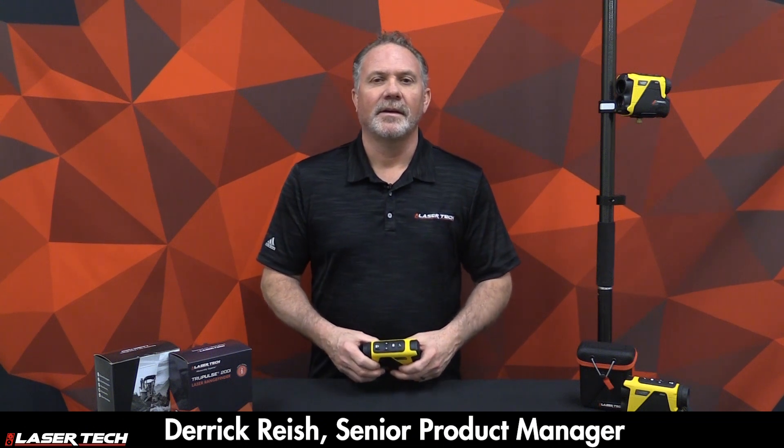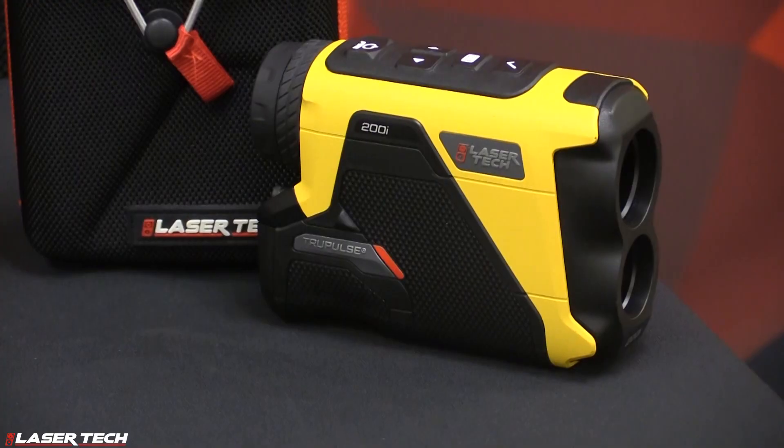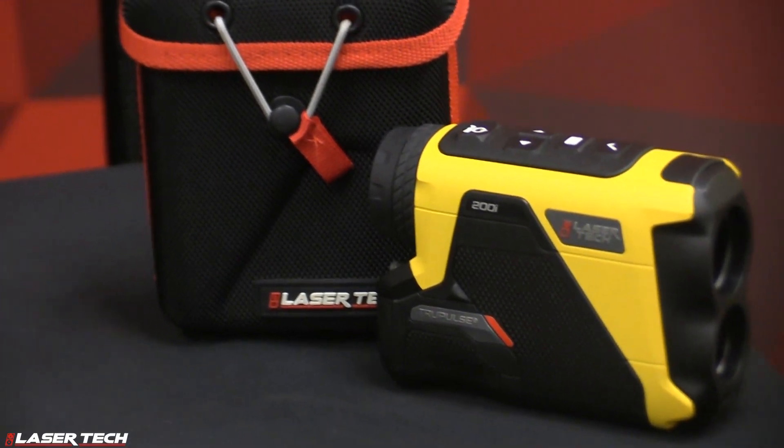I'm Derek Rash with Lasertech, introducing the next-generation laser range finder for our TruPulse family. It's called the TruPulse 200i, and it has improved specifications from our legacy models.